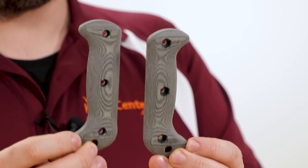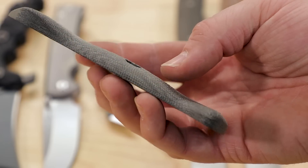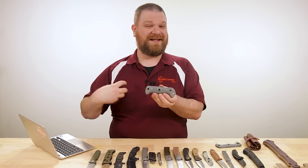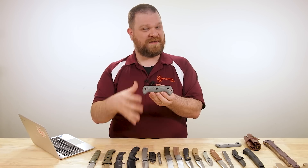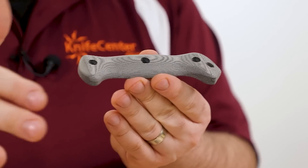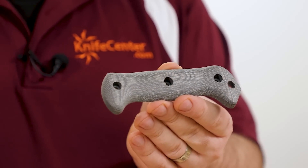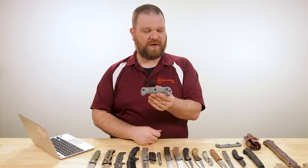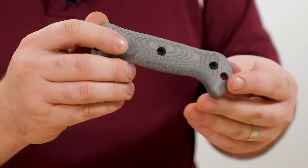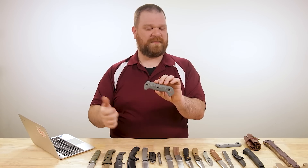Also forgot to show these earlier — black canvas micarta handle upgrades for the full-size Becker knives, direct from KA-BAR, coming in at about $45. They feel really nice. I've upgraded a few of my larger Beckers — I think they really benefit from having micarta handles, especially the BK9 and up. The standard versions have always felt very good, so now you just have a new color option with a slightly more premium feel. And as we were talking about with that Boker, if these happen to get wet they're going to feel even grippier.